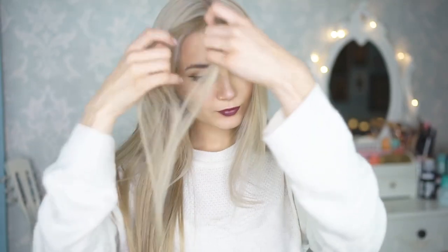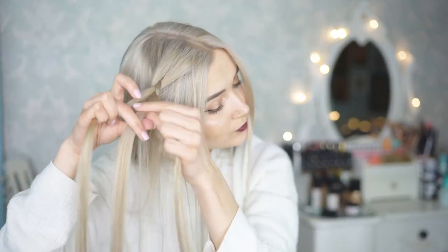For this first hairstyle you want to separate your hair into a middle parting and pull out some sections of hair at the front of your face to frame it a little bit better. Then you want to take a chunk of hair at the top of your head and start braiding this into a Dutch braid.